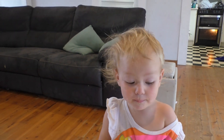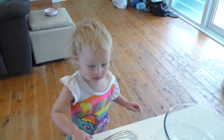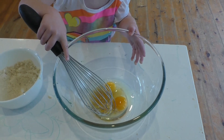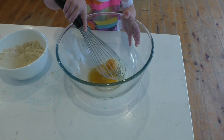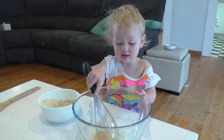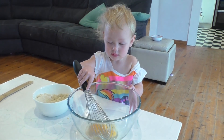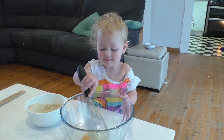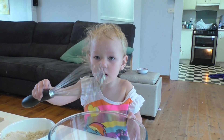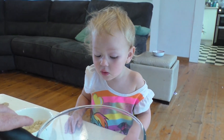Do you like helping? Yeah? Now, can you get the whisk? That's the whisk. And can you whisk the eggs with the honey and the apple cider vinegar? Mix it together? You're doing a great job. Do you need a little bit of help, or can you do it all by yourself? Did that spill on your hand? I'll help a little.